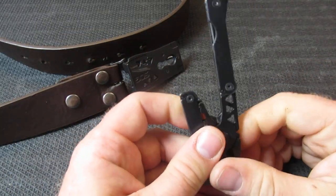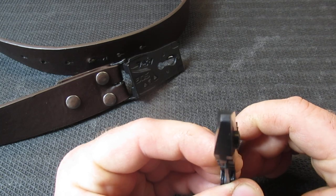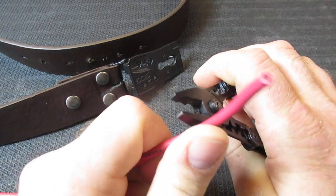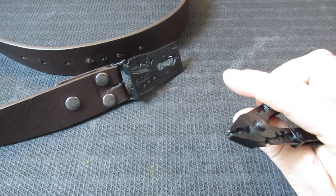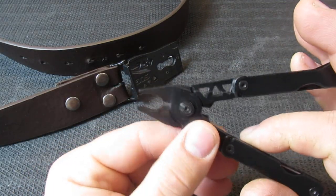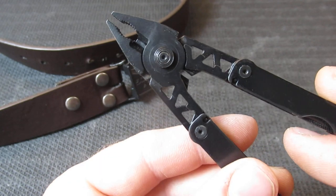The SOG Sync 1 is advertised as having nine tools. One of the tools is needle nose pliers — pretty happy with those. This is going to be for soft wire, copper wire around 14 gauge, but it's easily able to manipulate the wire with no problem, even though it's a fairly small set of pliers. We also have wire cutters, which are probably too small to do much, but that is a function as well.